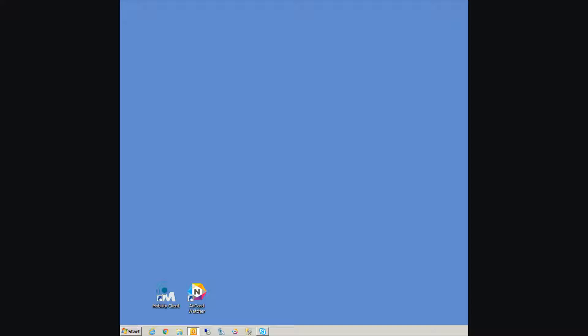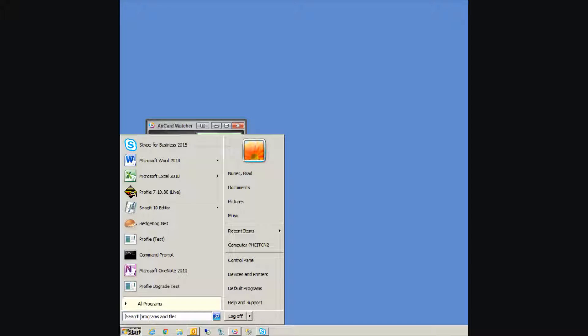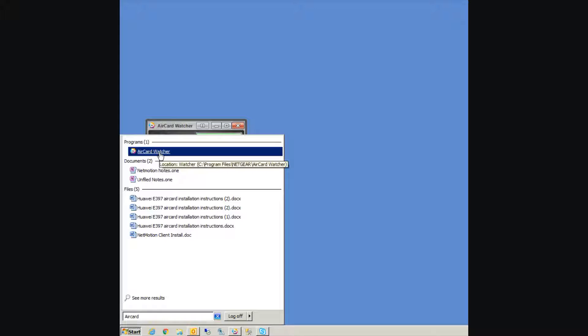After about 30 seconds or so, once you've plugged your air card in, the air card watcher software should launch automatically. If the software doesn't launch automatically, you can also launch it by clicking on the air card watcher software located on your desktop, or sometimes it's located on your taskbar down below. If you cannot locate the icon on your desktop or your taskbar, you can search for it by clicking on the start menu and typing in "air card." The application should be at the top of the list. If you cannot find the air card watcher software by searching, likely your software is not installed and you will need to contact the service desk for assistance.